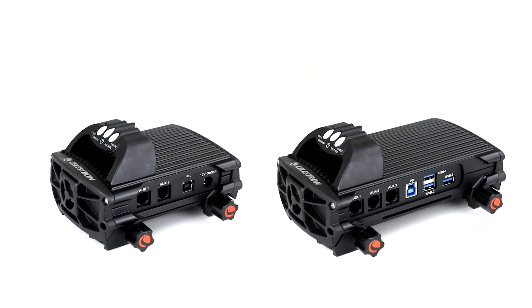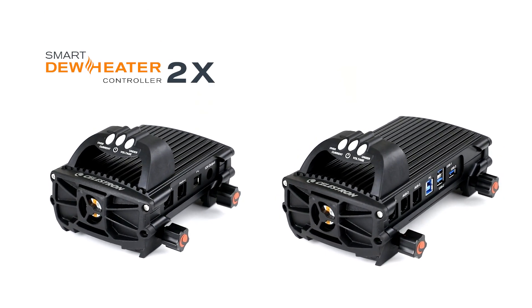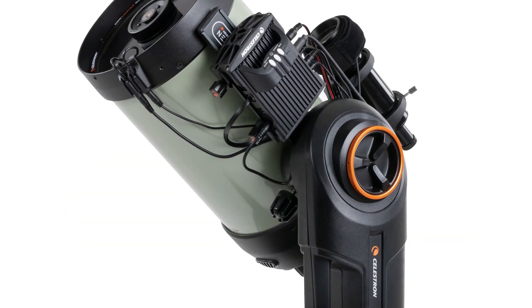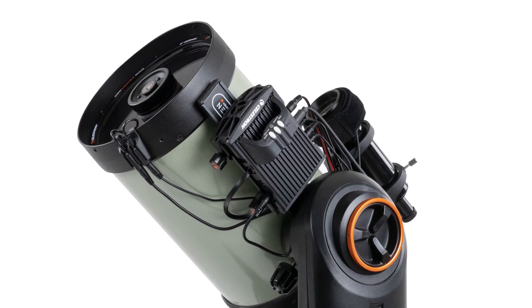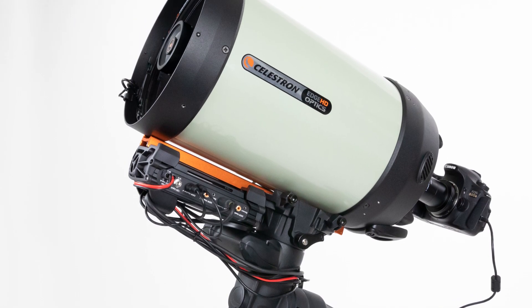To review, there are two Smart Dew Heater controllers: the Smart Dew Heater Controller 2x and the Smart Dew Heater and Power Controller 4x. The 2x controller is ideal for simple setups. If you are primarily a visual observer, this may have all the features you need. For imaging setups, however, you'll likely want to go with the 4x controller.